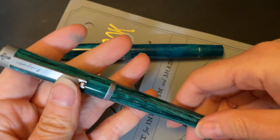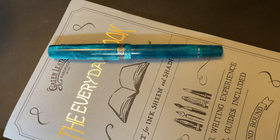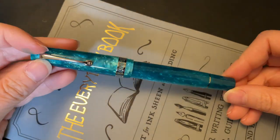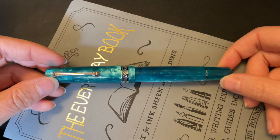I've done one on this beautiful Montegrava — so check that out, they're all relatively recent. Definitely hit up the channel if you want to see more. But for right now, I'm going to talk about this, which I purchased with my own money because I saw this material and I just had to have it.